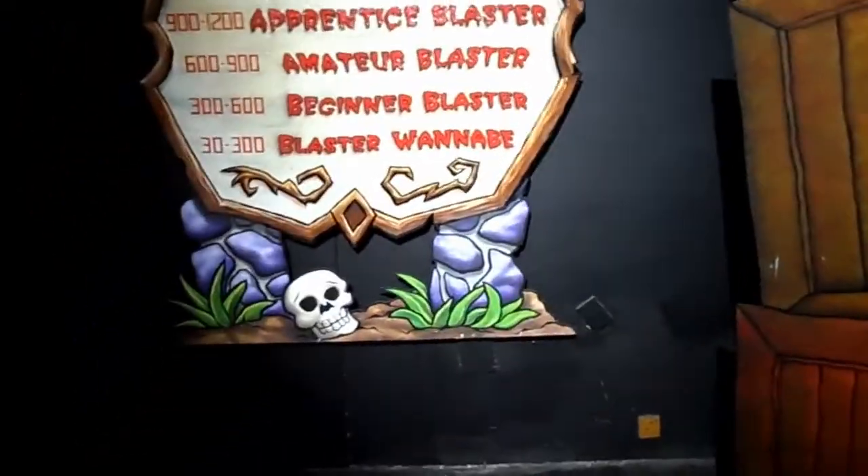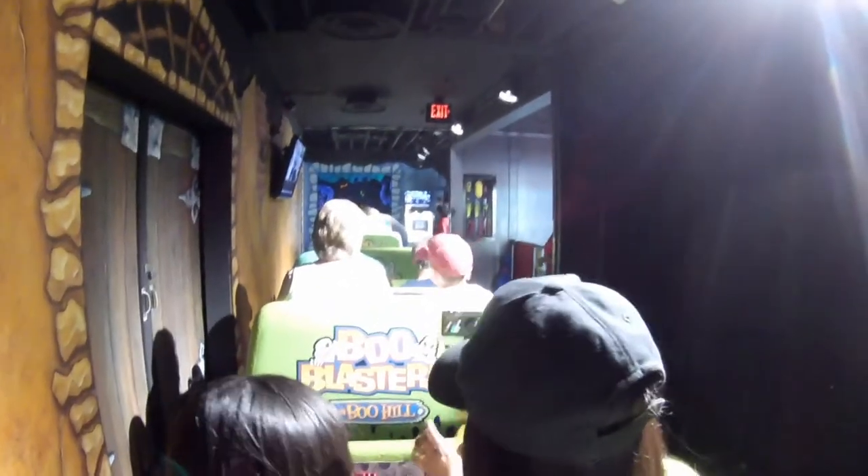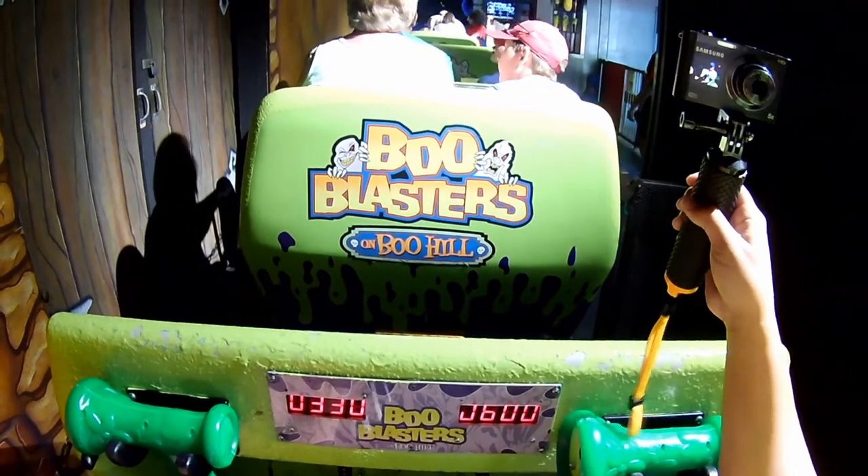I think it's back in. The beginner blaster — look at mine, look at the beginner blaster! The wide bracket. It was small. Oh, look at mine. Look at the beginner blaster — beautiful.